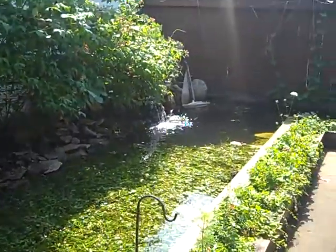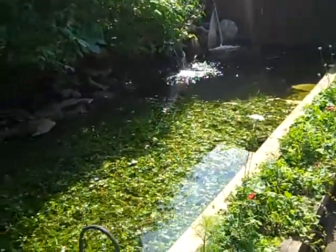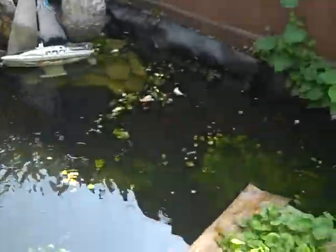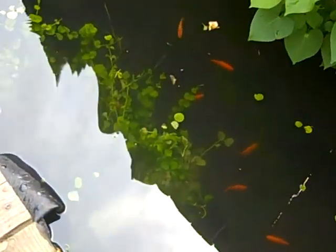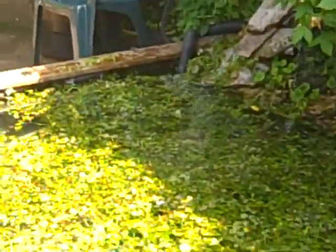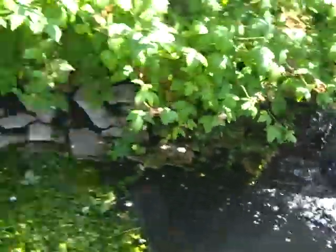At Pondscape.us we have our Creeping Charlie pond plants that we're sorting through — these are under the water. That green you see with the fish around it is all under the water. We take the individual strands of plants and tie them together in bundles, attach a small rock to the bundle, and sink it down to the bottom.